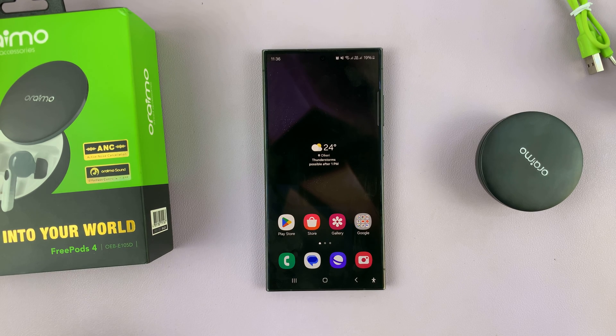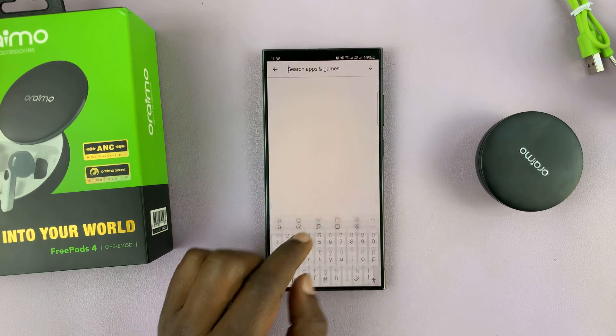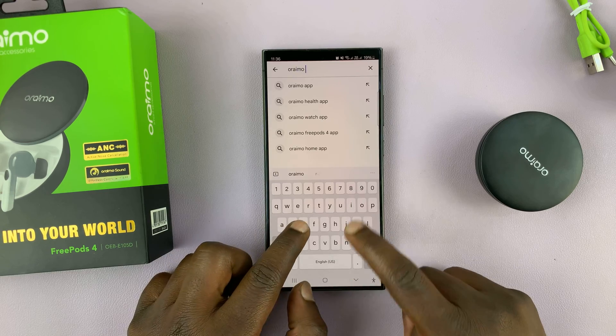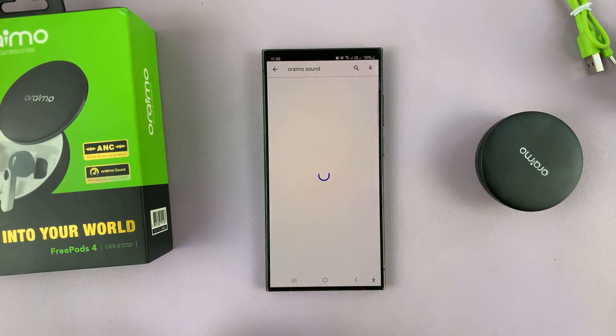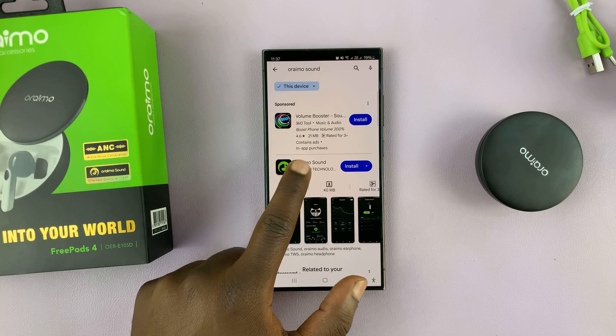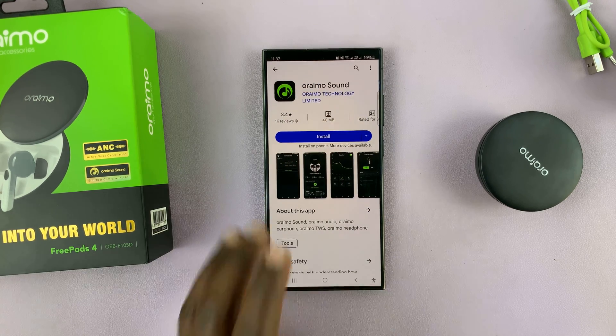I'll be showing you how to install the Oraimo Sound app on your Android phone. Simply go to the Google Play Store and search for Oraimo Sound. This is the app you're looking for — Oraimo Sound by Oraimo Technology Limited. Make sure you get the correct application.